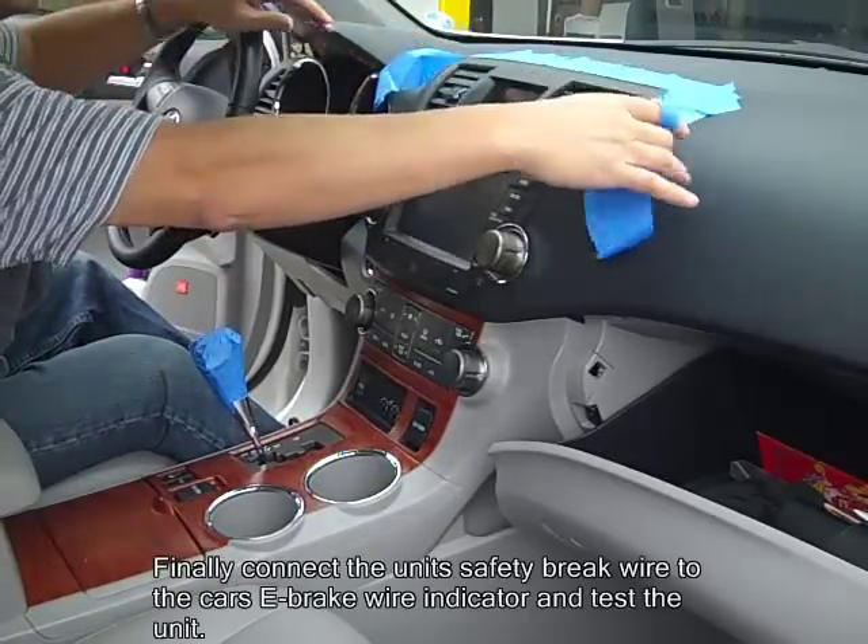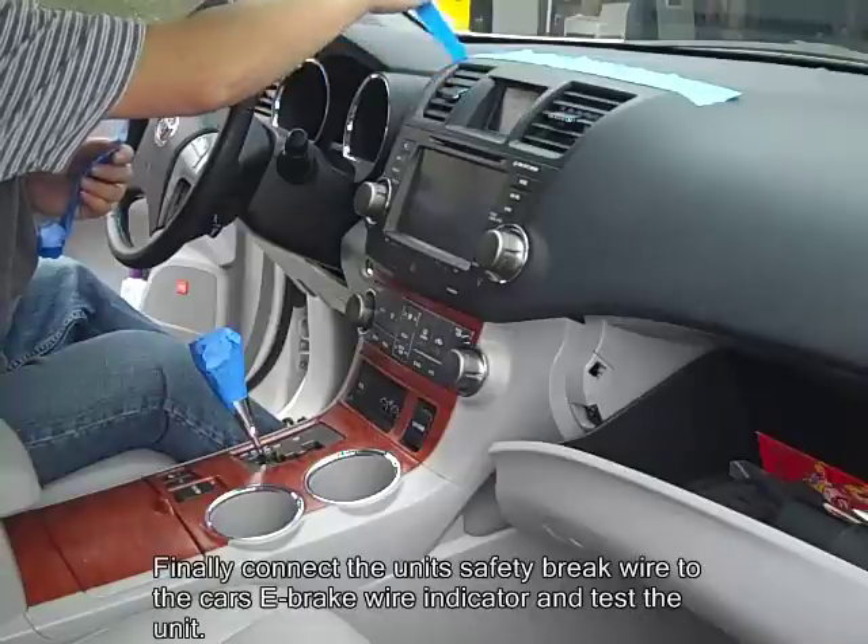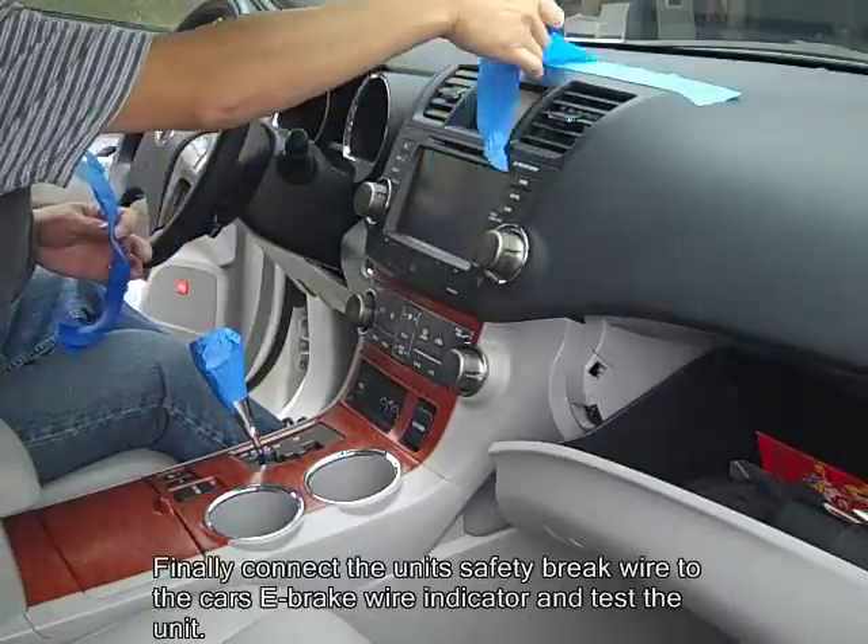And finally test that the unit is working properly and connect the safety brake wire to the car's e-brake wire indicator.